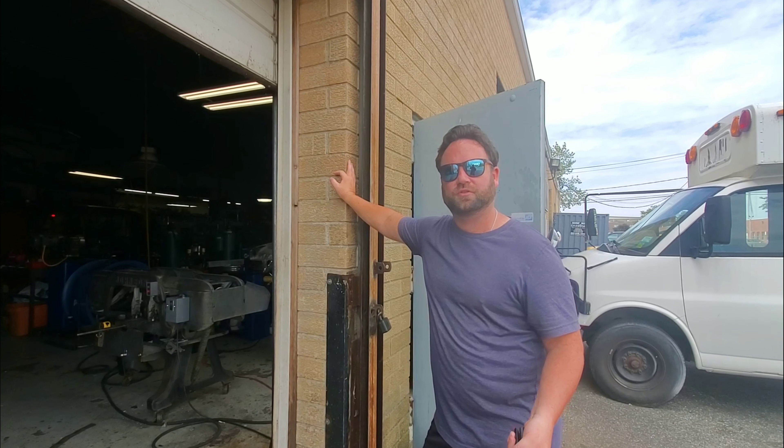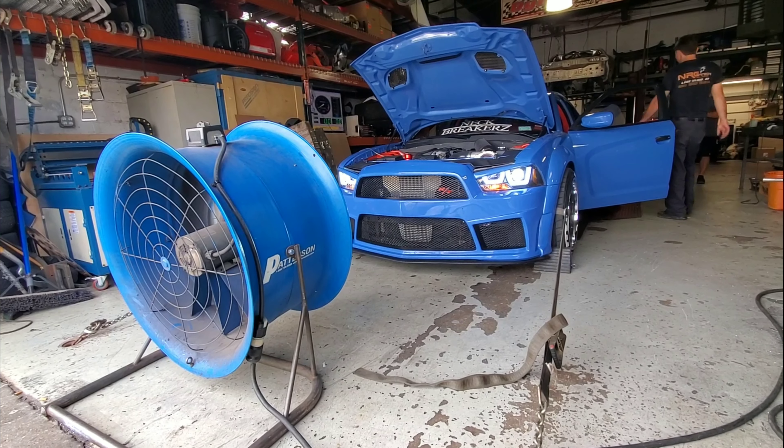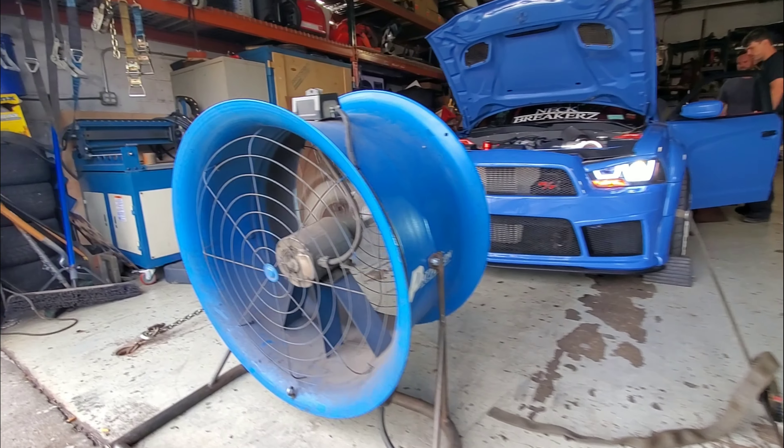I find that important because it lets you know if the money you spent actually panned out. I'm a big fan of dynos — it's one of the better ways to see how modifications affect your ride. A lot of guys go out and do a quarter mile, but there are so many different variables that go into a quarter mile.